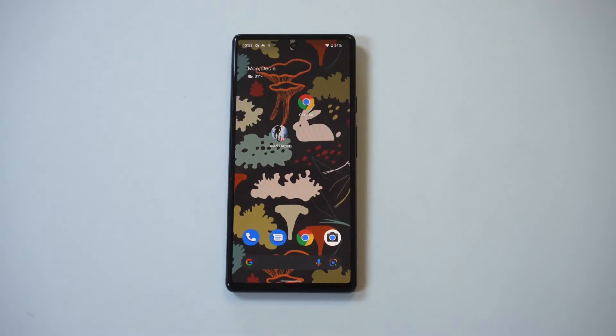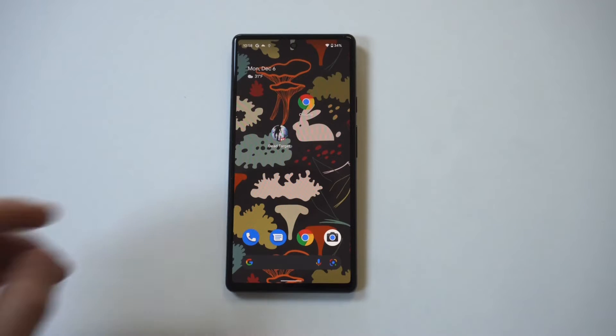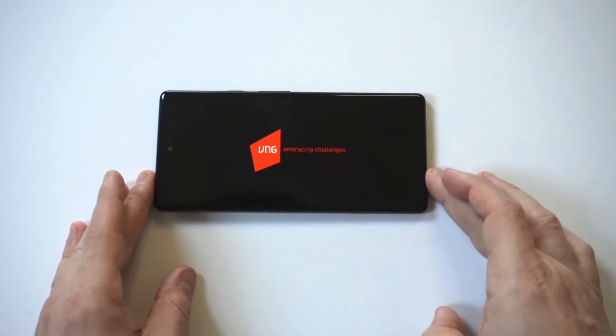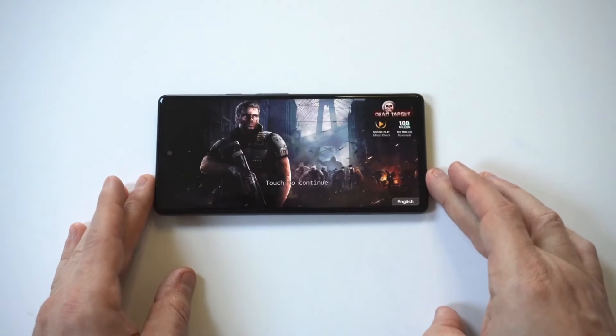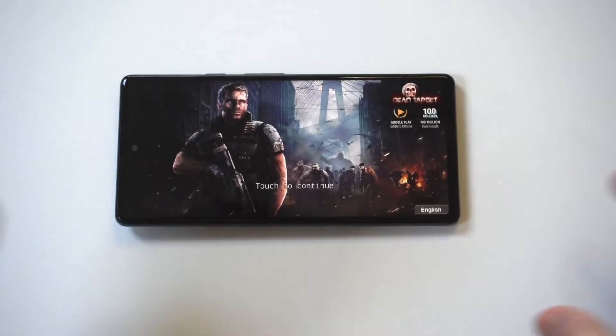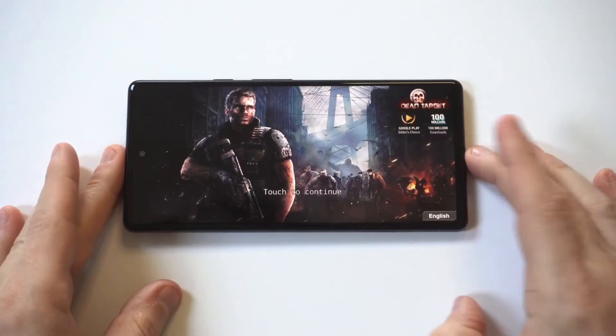Now that I've gone over some of these tips, feel free to message me below if you have any questions, comments, or concerns. I wanted to end things by killing some zombies — I'm going to put in a quick match on Dead Target. I absolutely love this game, and I just want to show you what this phone can do as far as gaming.